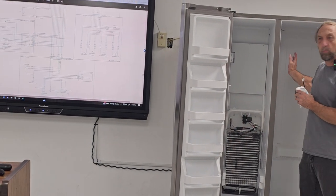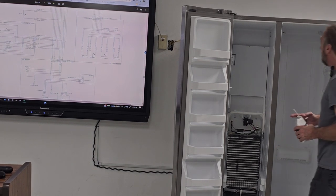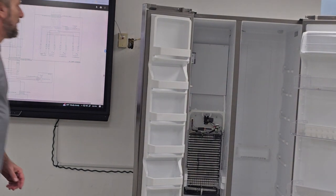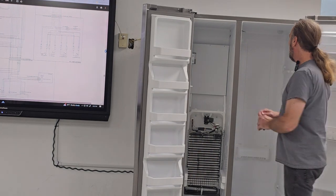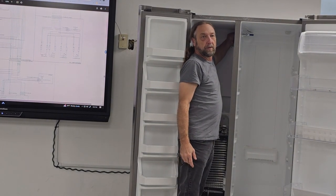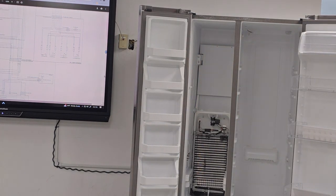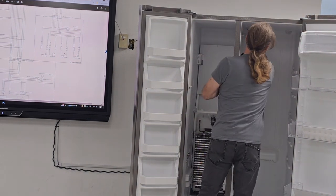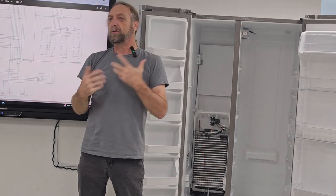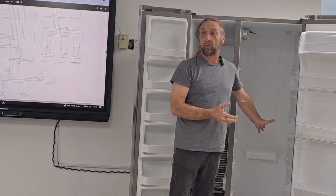So how do we get the refrigerator side cold? We don't have an evaporator inside the refrigerator like that Samsung. We get it cold through this damper — right here at the top. So the air from the freezer goes into the refrigerator through this opening, this damper, which is mounted on the refrigerator side. It's controlling how fast that air goes into the refrigerator. Once I get this refrigerator to 40 or 36 degrees I want to shut off — so why control how fast the air comes in?